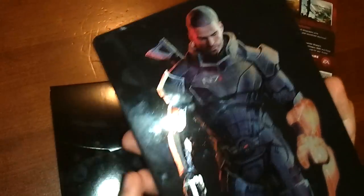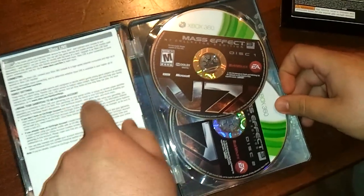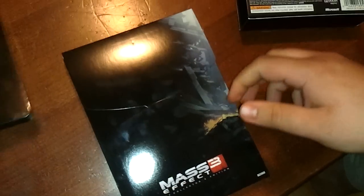John Shepard. Anyways, here's the discs. There's codes here, but I don't trust anyone on the internet. And there's a manual — that's your manual. Two discs. There's one code that has your collector's edition stuff on it.